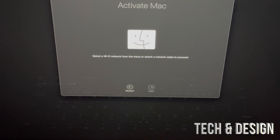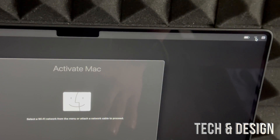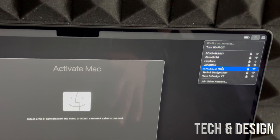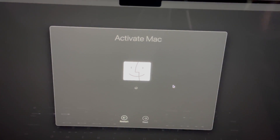You should now see an Activate Mac screen. You do need Wi-Fi for this — if you can't click Next it's because you're not connected. Check the Wi-Fi signal in the top right. If Wi-Fi doesn't work, use an ethernet cable. Connect to your network, press Join, and once connected you'll be able to activate the Mac.